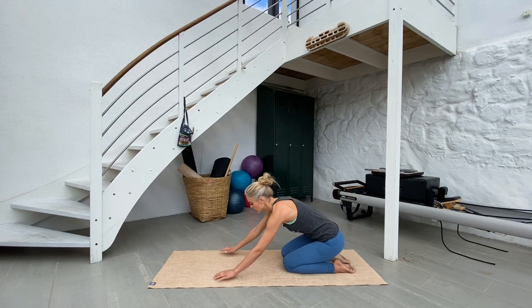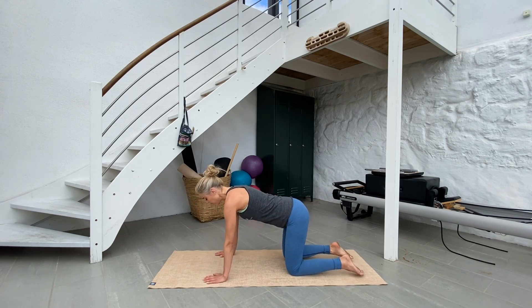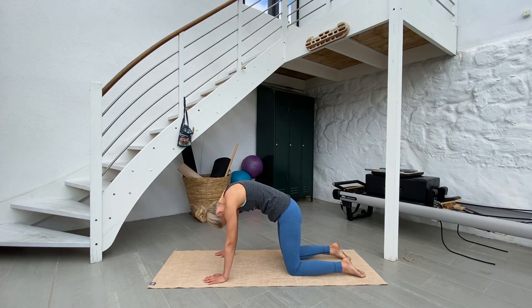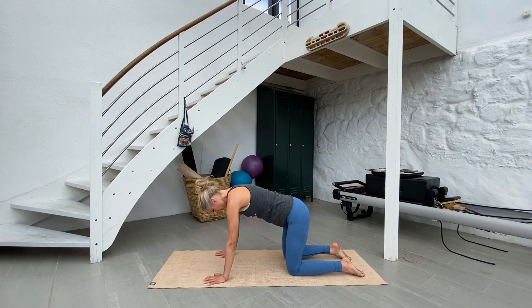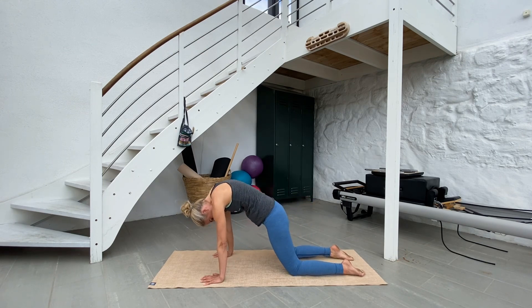Come to all fours — wrists under your shoulders, knees under your hips. Stay here for cat-cow. Stretch out through the tailbone, open up your chest. Inhale, and exhale — curl up the spine, look towards the navel. Just feel the nice movement through the spine. Maybe stay here and walk a little back and forth. Try to figure out where the stiffness is in your back and breathe into it.